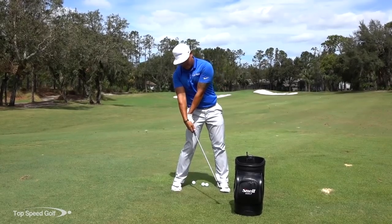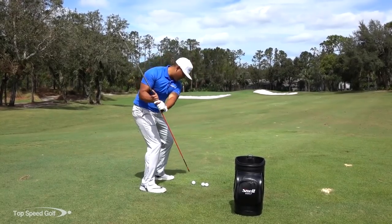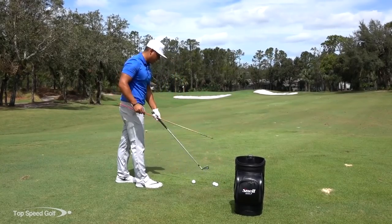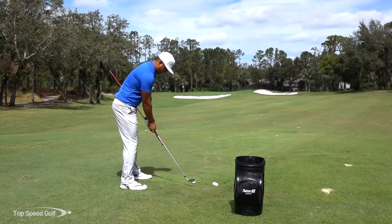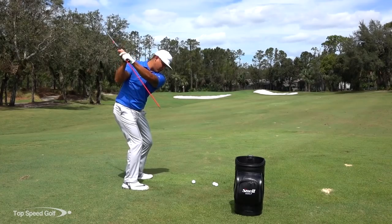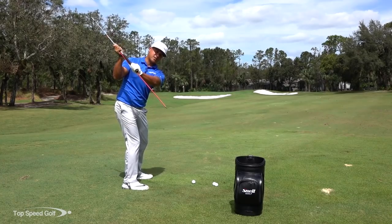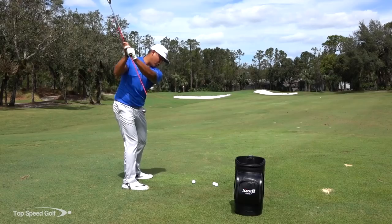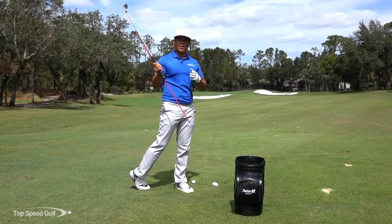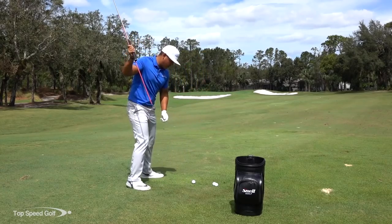They'll flip right through impact. That's what happens if we don't shallow out that club — we get a little bit too steep on the way down and we'll hit a little too heavy. The alignment stick is a good visual aid to see how we can shallow out that club. On the way down for every tour player, the butt end of their club is going to be pointing either at the ball or just outside of it. We want that to shallow out early on our way down, pointing outside the golf ball. That's going to square everything up really early in our swing and give us a pretty good chance of hitting it straight and solid.